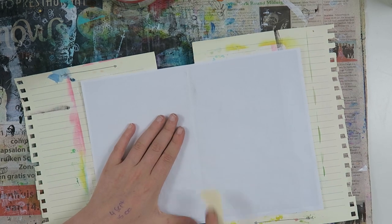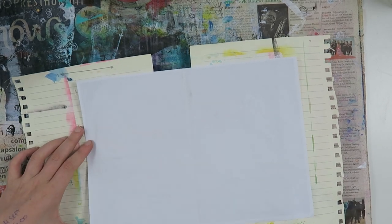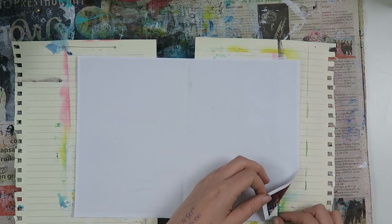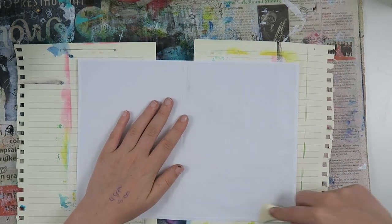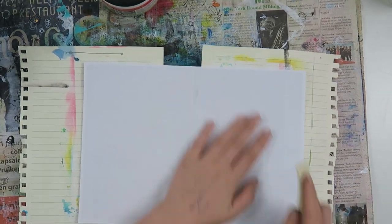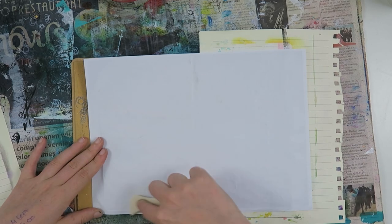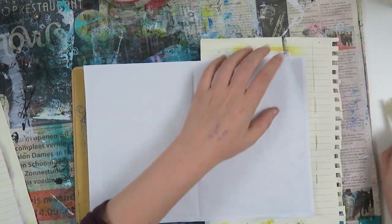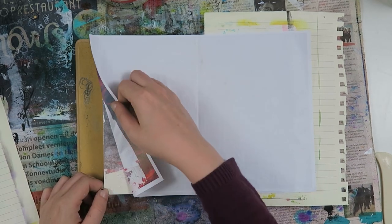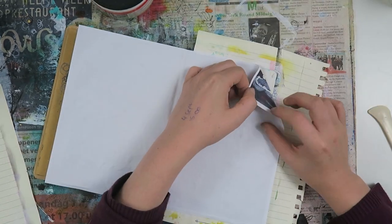I saw a video from Mixed Media Jen where she did the image transfer and I was trying to recreate it, but I think I made a mistake — things weren't dry on certain spots and too dry on others. I left everything in for you guys so you can see how it went. The image came off in certain spots but not others, probably because on certain places I have more of the matte gel medium. So this is going okay, and not okay.